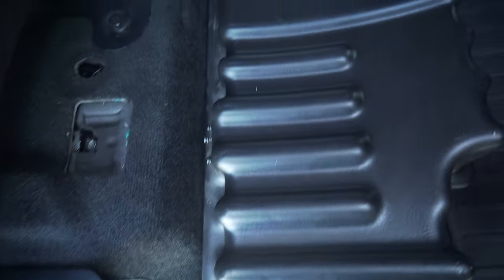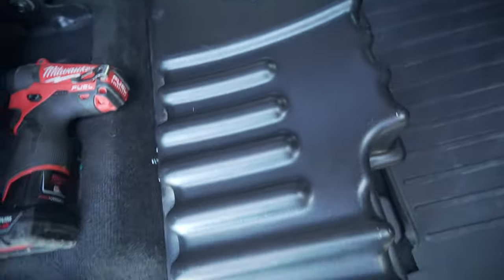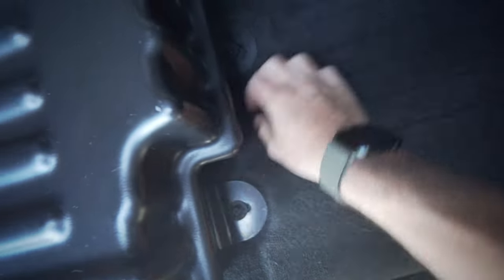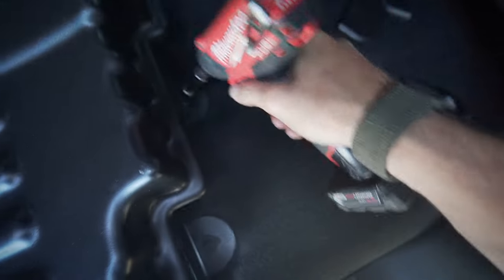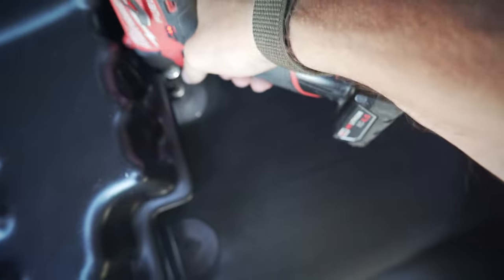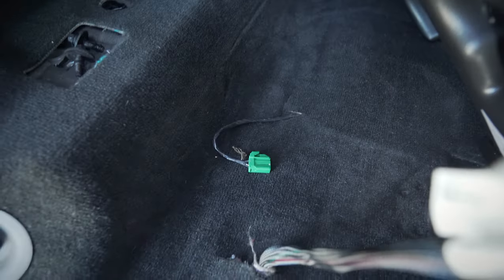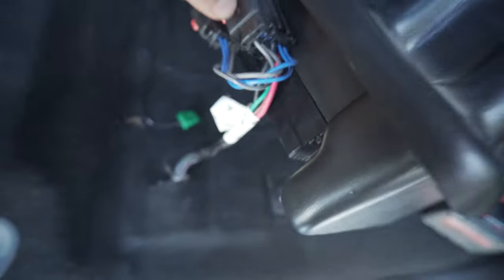It's obviously not installed — I don't even think you really need it to be honest. So let's lift this up. Click — two bolts, 8 millimeters. There's the harness: the green plug is the factory plug for the factory sub; the new harness plug is right there. Simple.